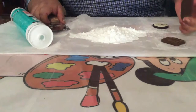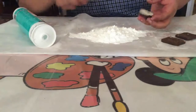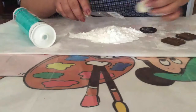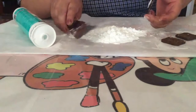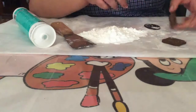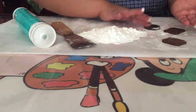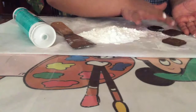Ahora vas a necesitar una tapita de galletas. Aquí está la famosísima Oreo. Lo que vas a hacer es que le vas a quitar esta parte que trae en medio y vamos a utilizar únicamente la tapita. Una vez que tengas así tu tapita limpia, le vas a poner un poquito de aceite, bien, alrededor de la tapita.